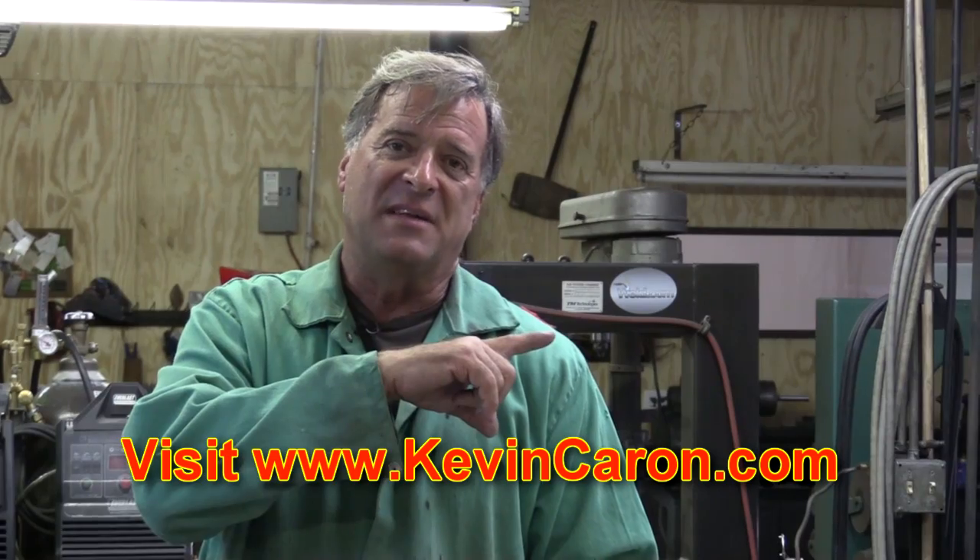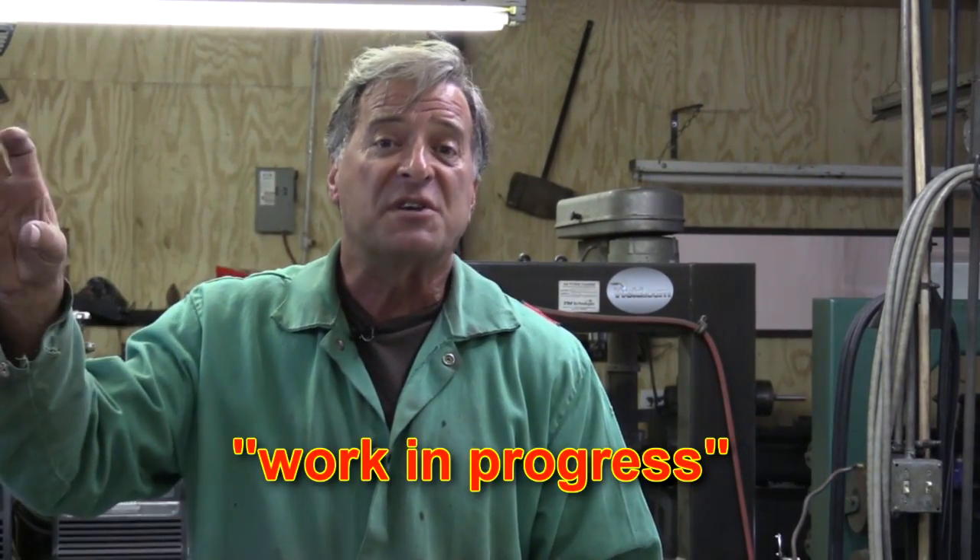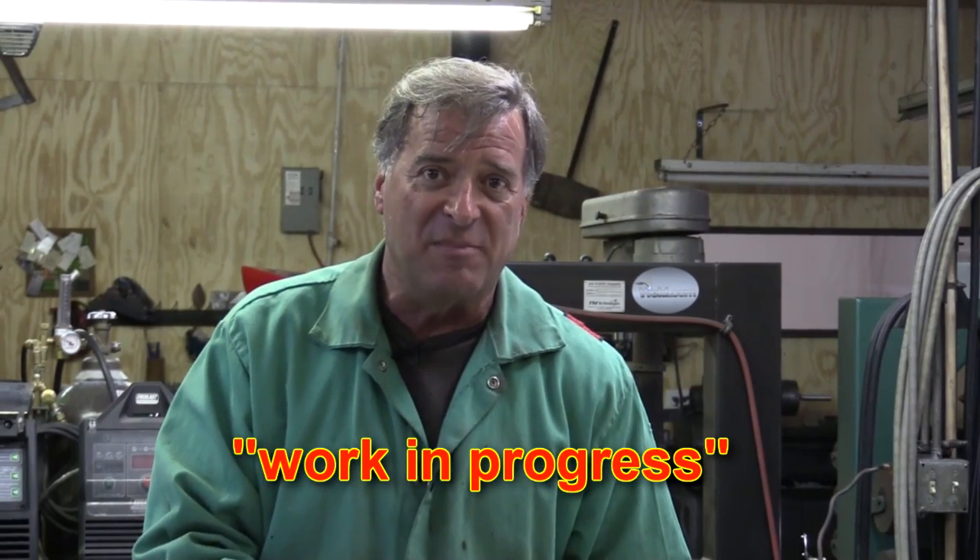Why don't you guys pop out to my website, sign up for my newsletter, and check out In The Works. You can watch this thing being built and see my next project as I get it started. I'm going to get back to doing this, you guys are going to come out and say hi, and I'll see y'all next week.